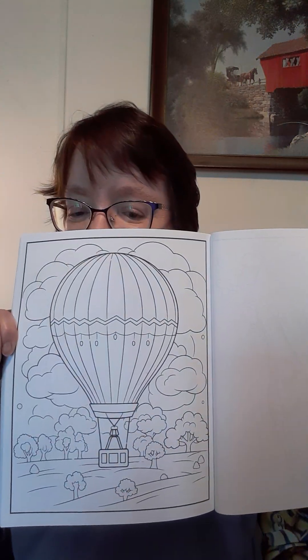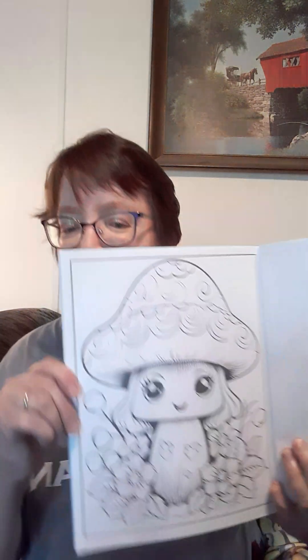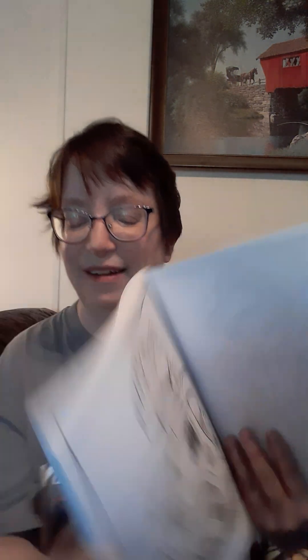Oh, and this one's nice. Rosemary has those flying by her house quite often — probably more in the fall than anything. Oh, this cupcake is cool. And this little mushroom's cute, and this mushroom house is awesome. So this is going to be a fun coloring book.